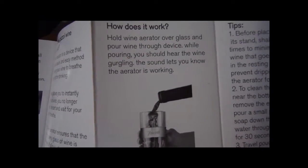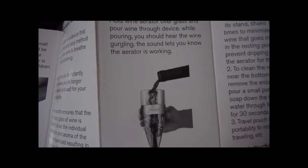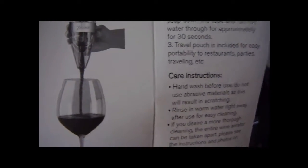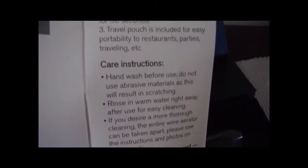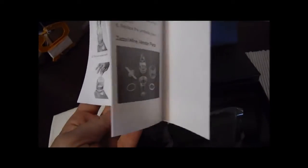How it's working: you're going to hold it over a glass and pour wine through the device. You should be hearing it gurgling so that you know the aerator is working. And then there are some tips, care instructions, and for those that need some nice visuals, how to disassemble and then reassemble the unit.